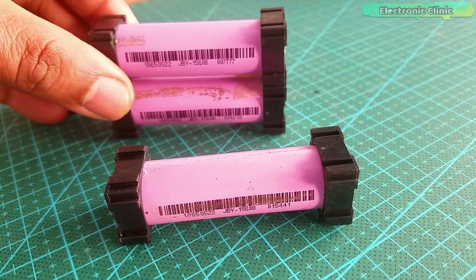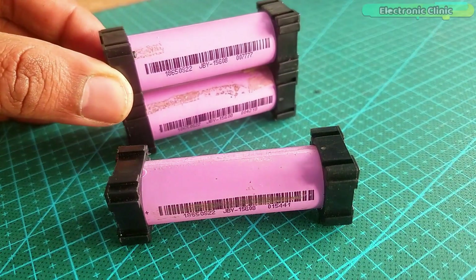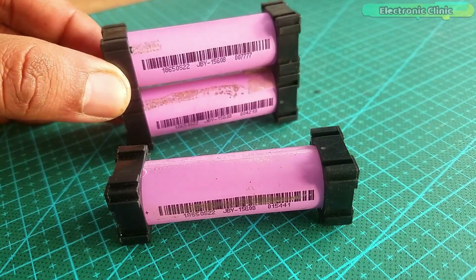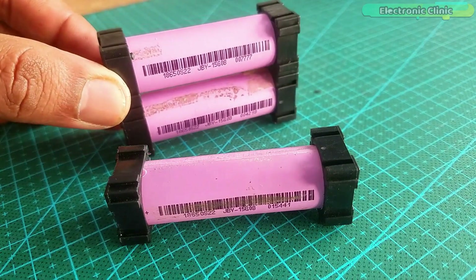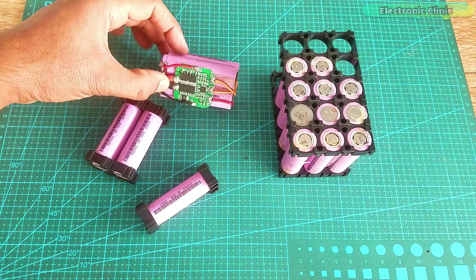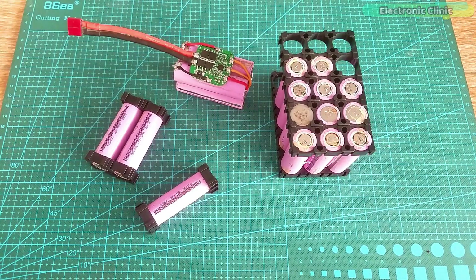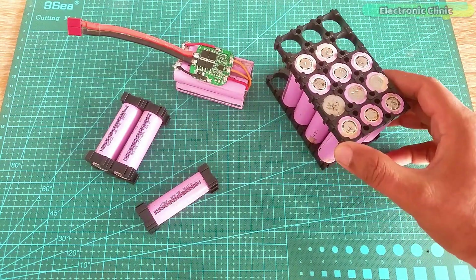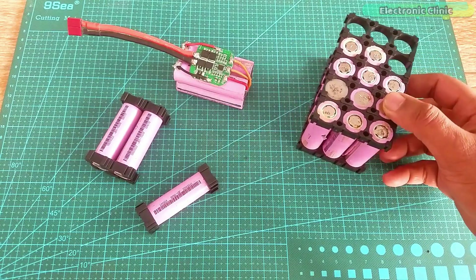So you can make a small 3.7 volt battery pack for powering up your Arduino, ESP32, STM32, ESP8266, etc. Or you can make a heavy duty 14 volt battery pack to power up your entire house, or a heavy duty 72 volt battery pack to power up your electric car.